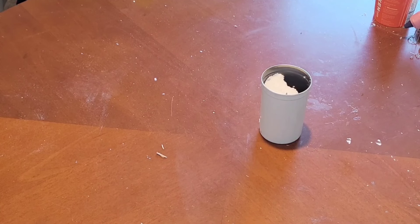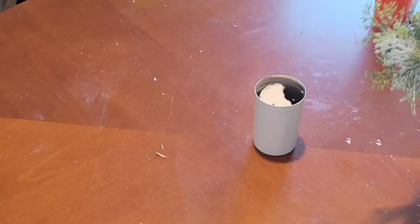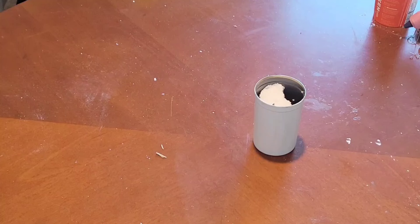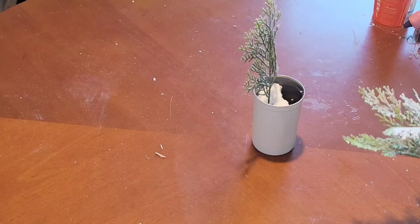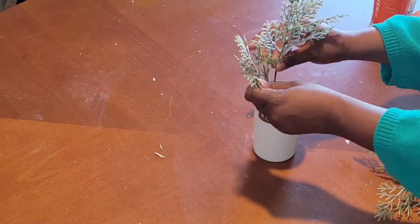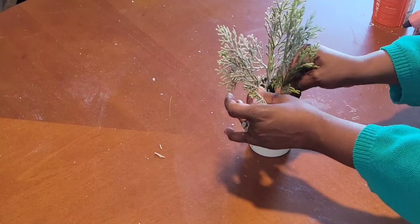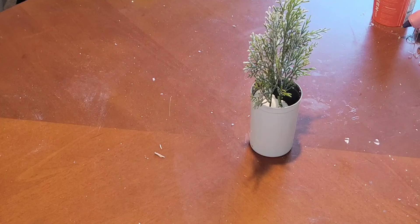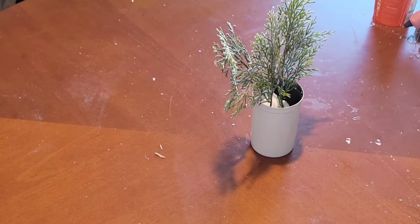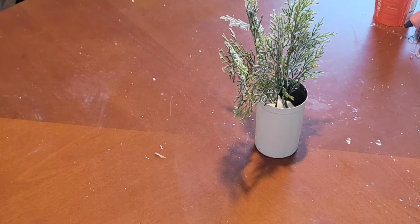I am just using this as a trash-to-treasure — a canned good. I stuffed some foam down in the bottom and I'm using these beautiful, stunningly beautiful pine picks. They have beautiful snow on them and I absolutely love them. I picked these up from Dollar General, and they come on a very, very long stem with berries and all types of other things on them. They are just gorgeous. I'm just going to continue to put this together and that will be it, so keep on watching.